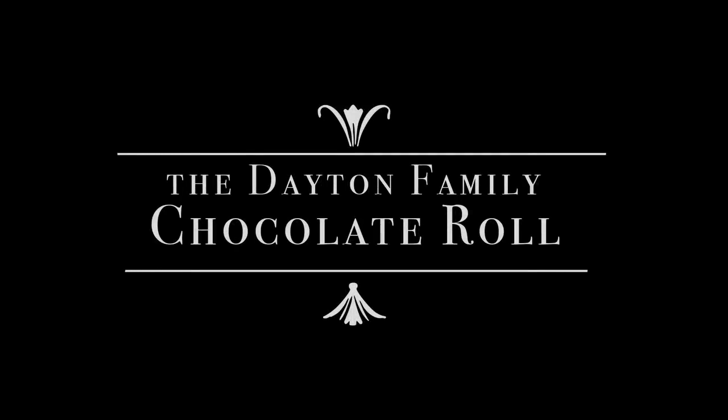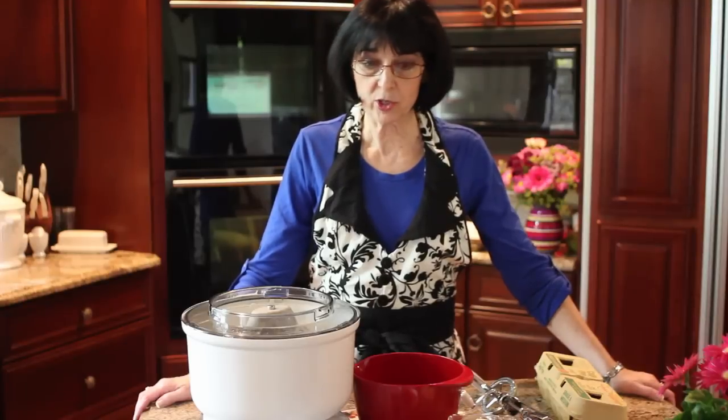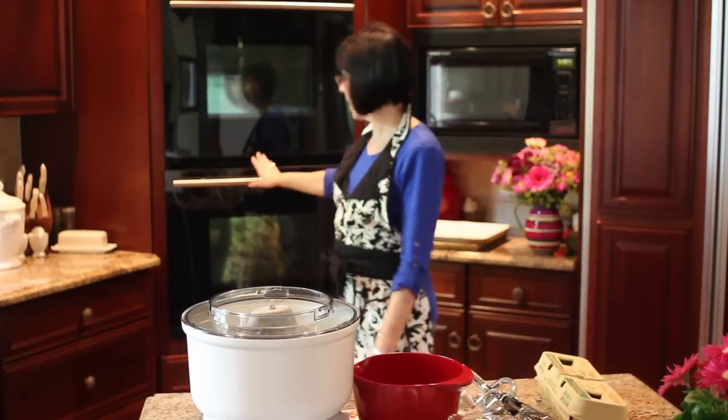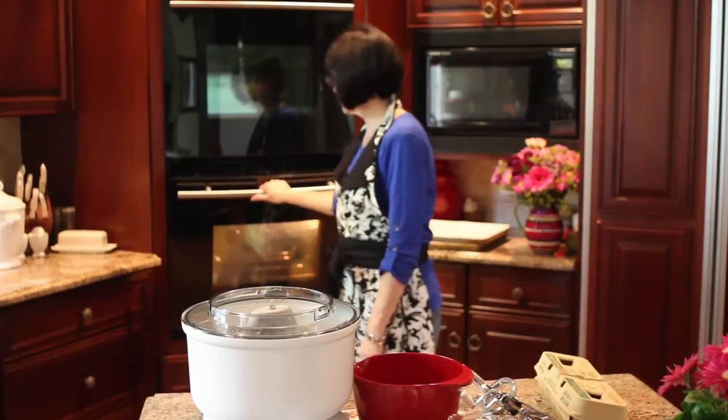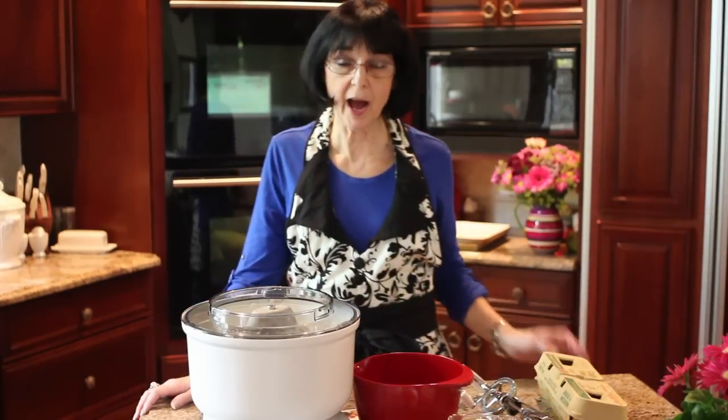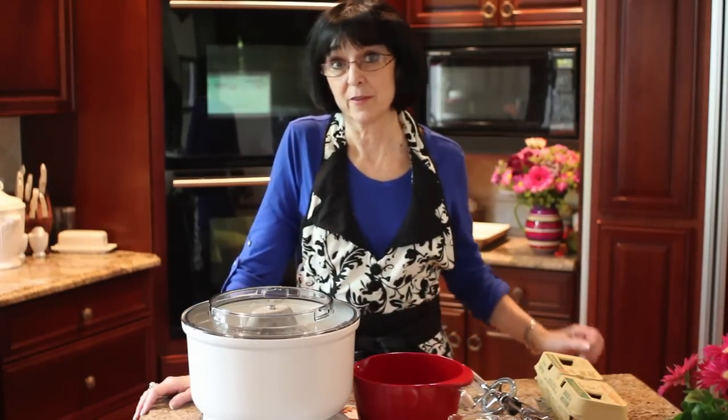Hi, this is Grandma Susan, her mom, and today we're going to learn how to make chocolate roll. So here we go with chocolate roll. I am going to start the oven — you can hear my oven going. This new oven cooks a little bit hot, so the oven is supposed to be at 375 and I'm setting it at 350.